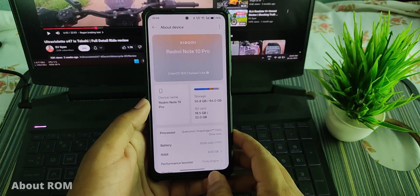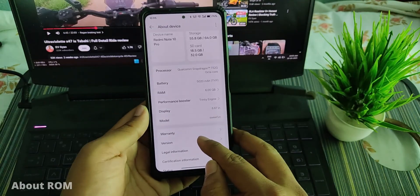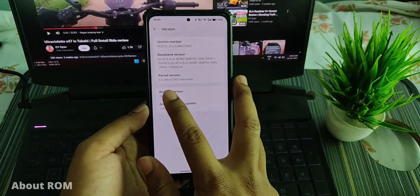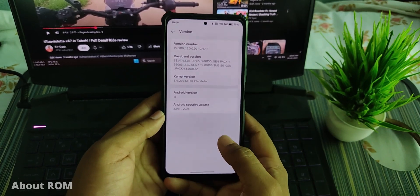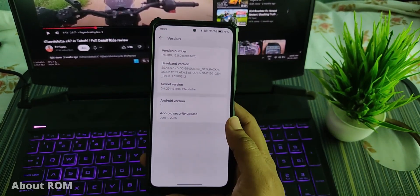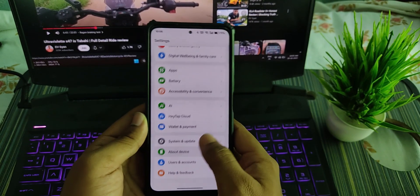In About Device you can see this is listed as Redmi Note 10 Pro with all features and information. Under version, the kernel is 5.4 Strix Interstellar — the kernel version is different but added with matching compatibility. The Android version is 15.